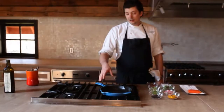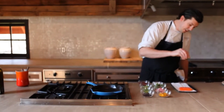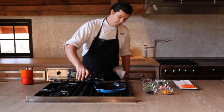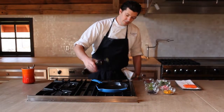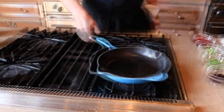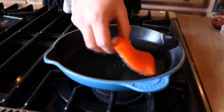We've started preheating our pan, and while it's preheating we're going to season the char with a little bit of salt on both sides. We're going to add a little bit of olive oil in the pan — just enough to coat the bottom — and heat this until it lightly smokes. Then we'll gently place the fish in the pan.